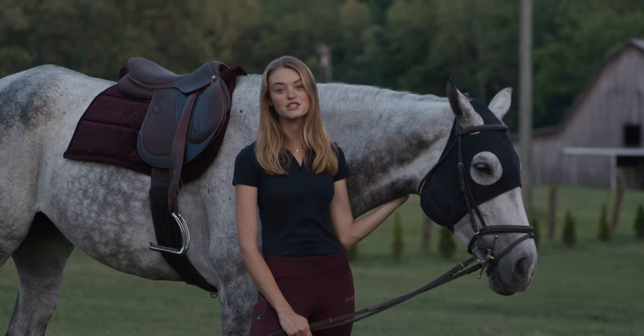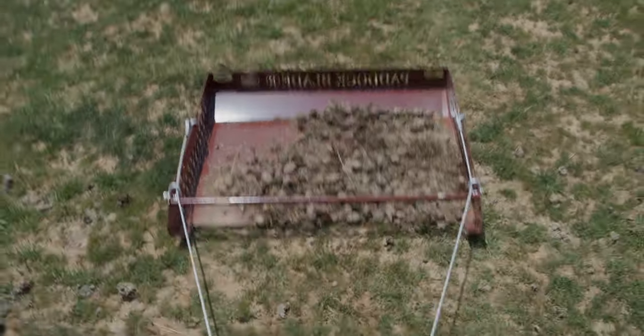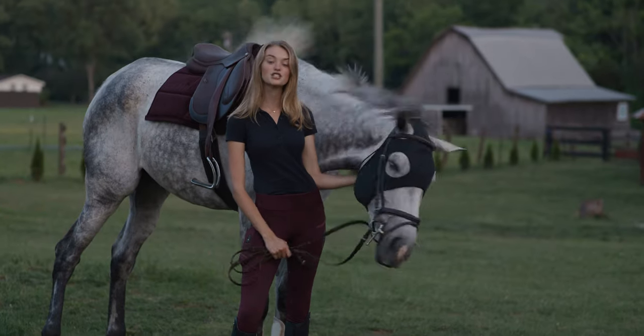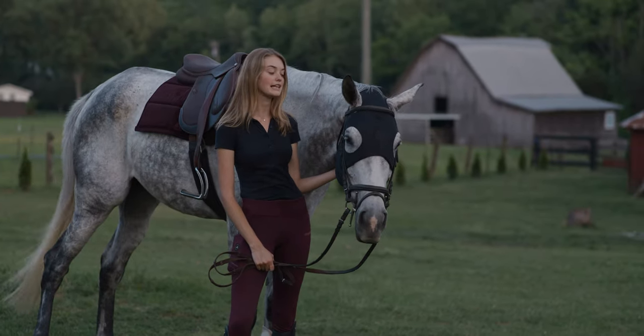Something that I've always been really passionate about is making sure that our pastures are as clean as possible to prevent thrush, bacterial infections, worms. Having multiple horses on a smaller pasture, I always want to make sure to keep it clean.